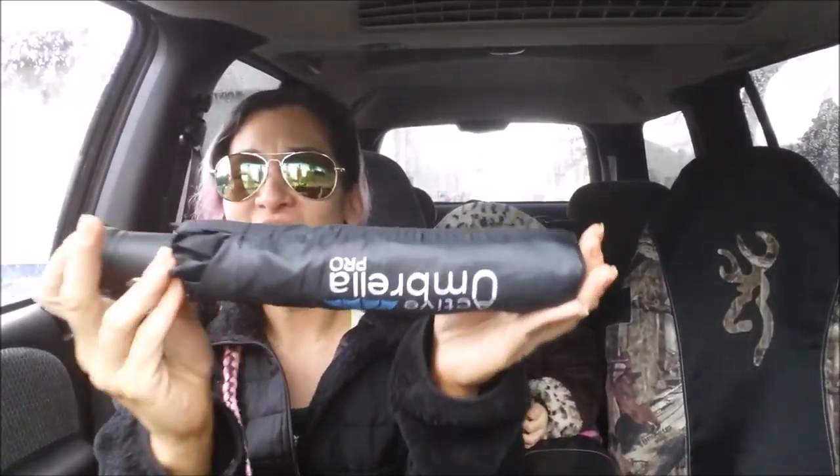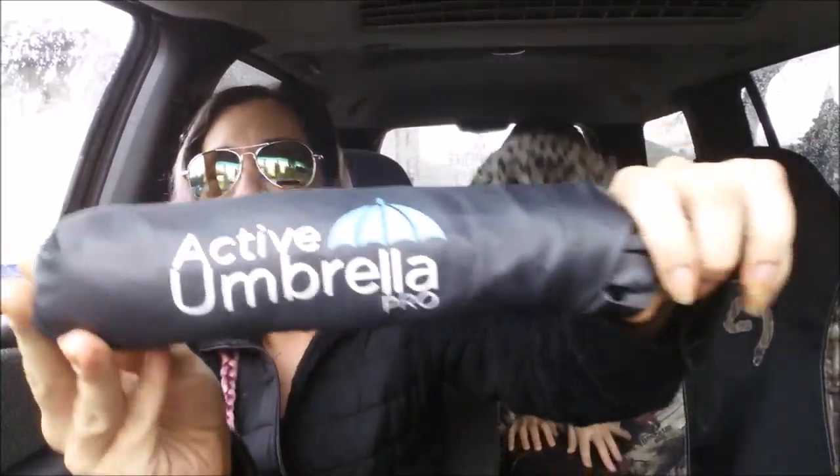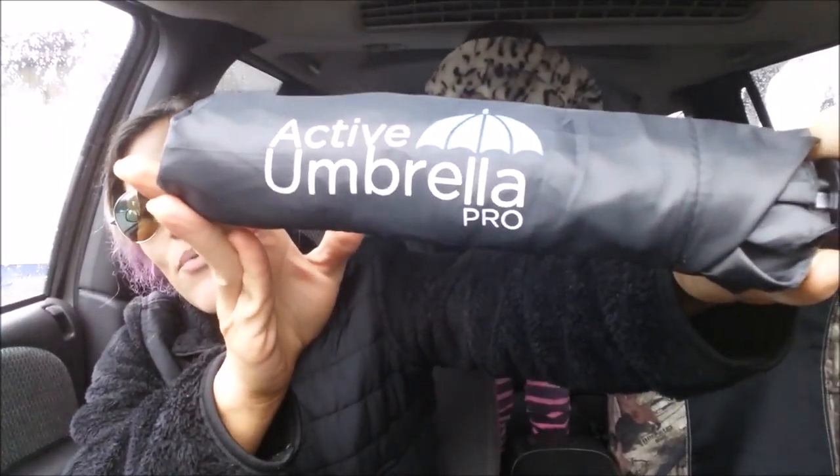Hey guys, it's Tori and Bea. Say hi Bea. Today we're going to do a really quick review. It's kind of going to be in a couple of parts because I'm going to do the initial introduction of this awesome umbrella. It's called Active Umbrella Pro.